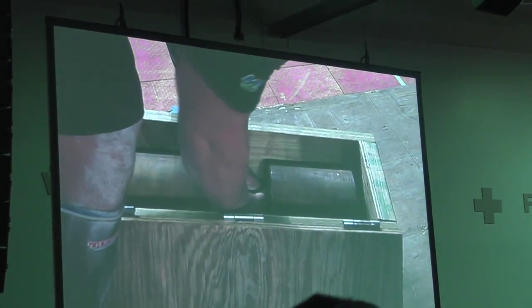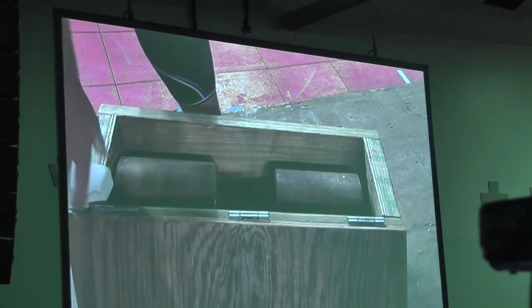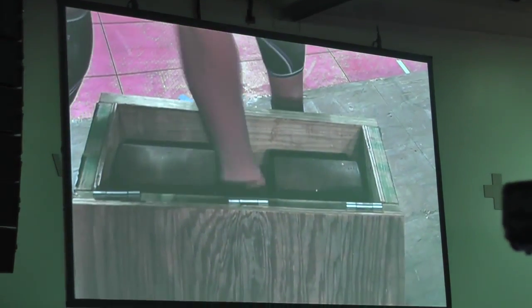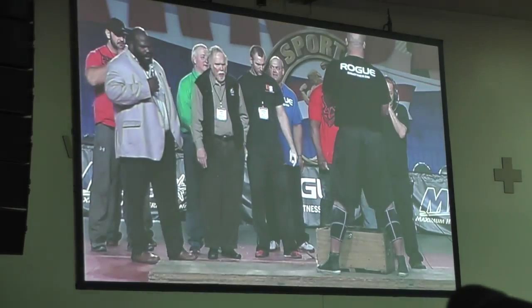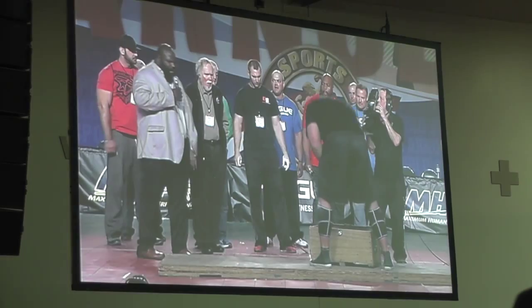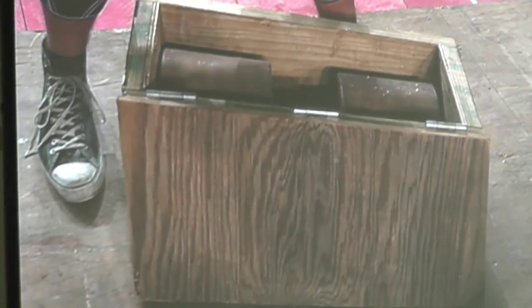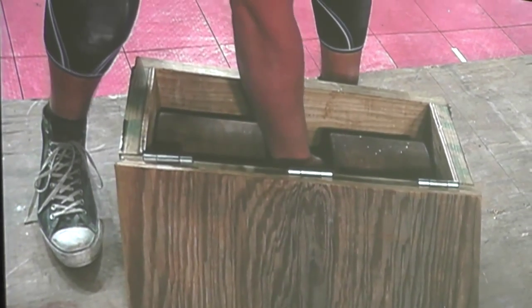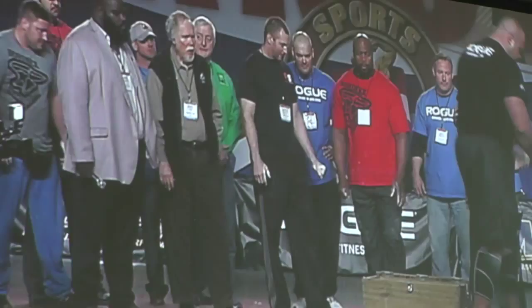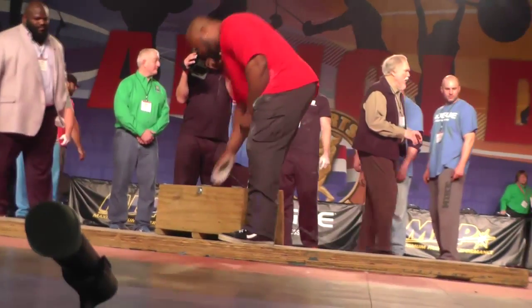Dr. Todd is giving him a couple of tips on how to approach it. He tries with two hands just to make sure of what can and can't be done. Now he's chalking the handle.